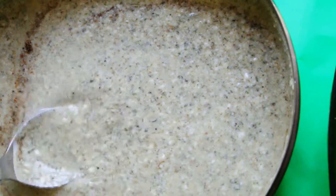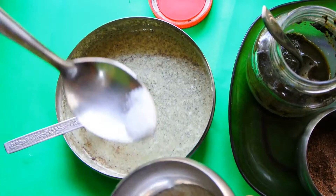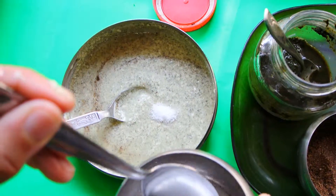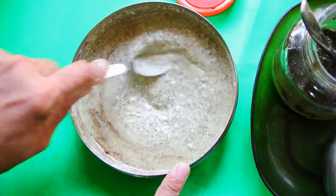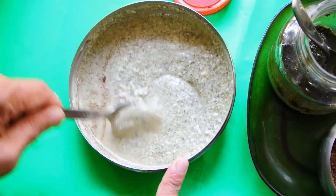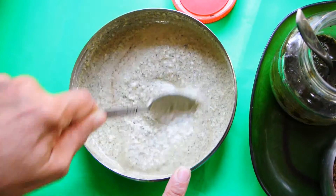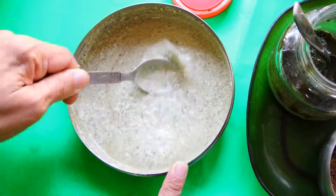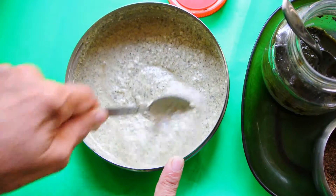Then add salt — quarter teaspoon or as you wish. Stir it to make a homogeneous dip, and it's ready to use.